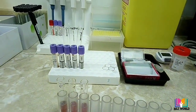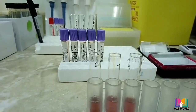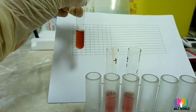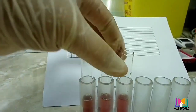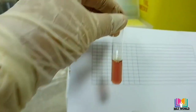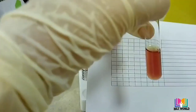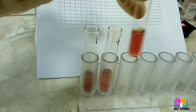The sickling test is reported as simply negative or positive. For more details, we will perform HB electrophoresis, which will tell us the percentage of sickle cells present in the body. We use this paper to read and record the results of positive control, negative control, and patient sample.